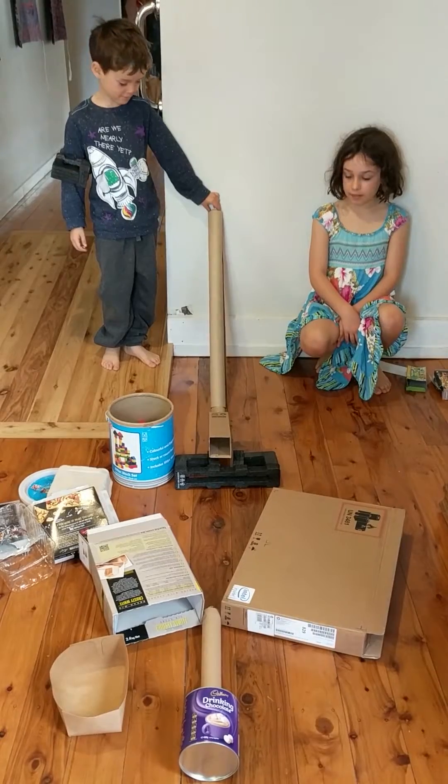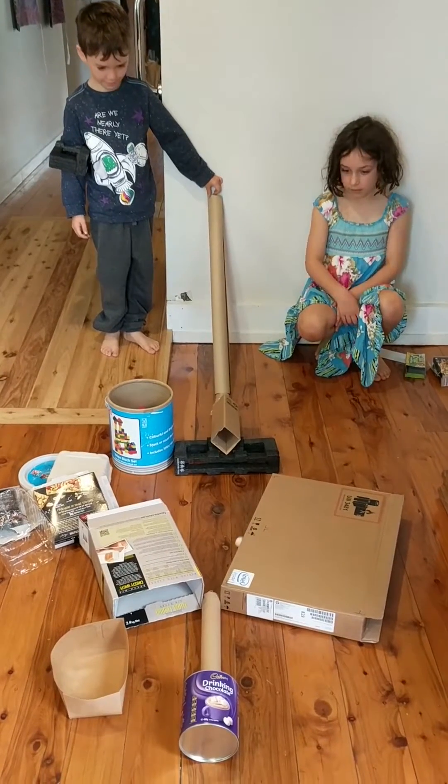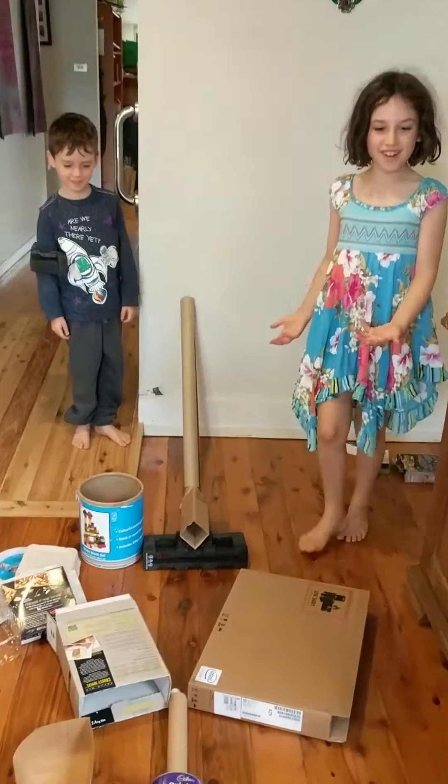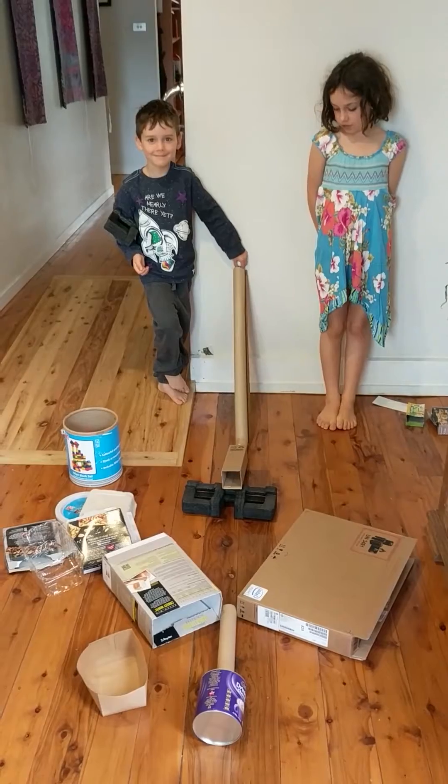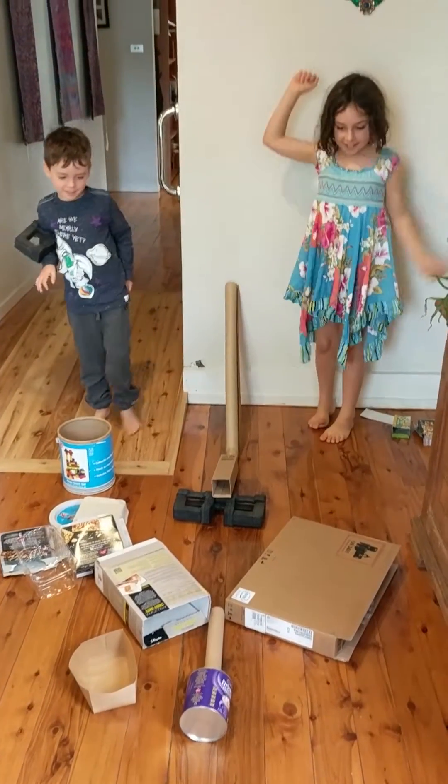All right, let's give it a go! Yay! So we tried two different marble runs, didn't we Eleanor? What was the difference? Well, the heavy marble kept breaking the tube that it was rolling in, and the light one was not heavy enough to do that, so the light one worked better.